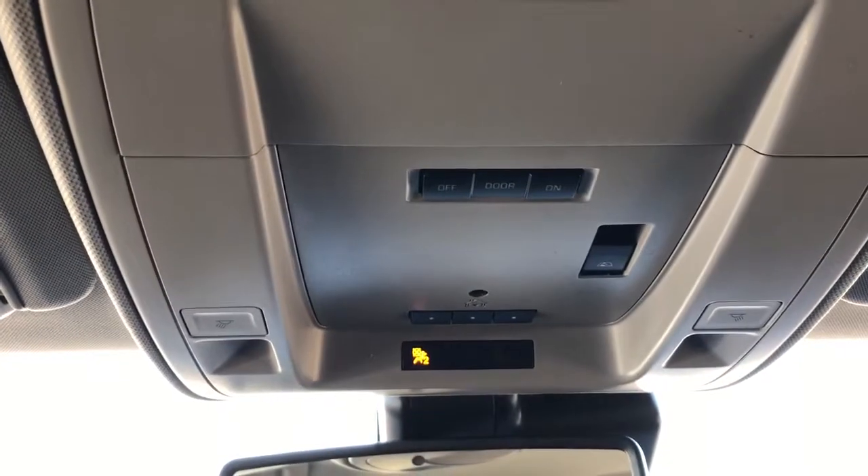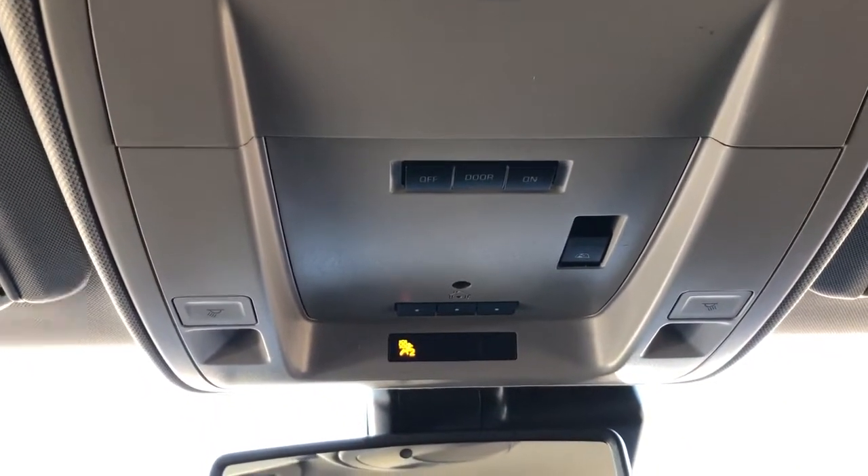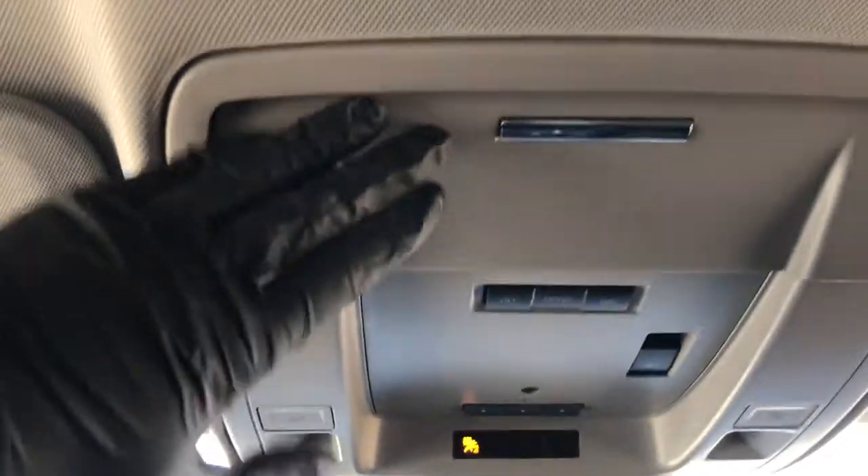On the rear view mirror we have our OnStar controls, above that we have our dome lights and dome light settings, three garage door openers, our rear sighting window controls, as well as our sunglass holder, and we have a full tan headliner overhead.